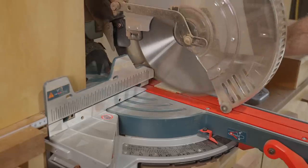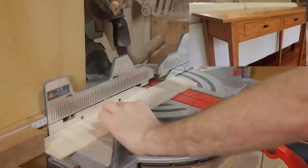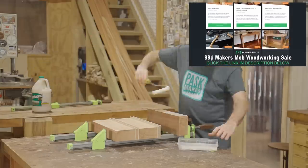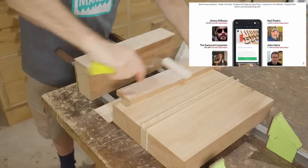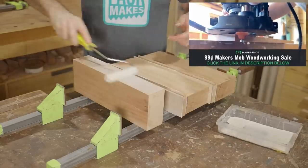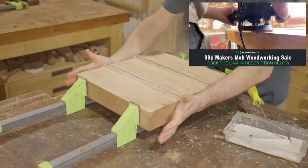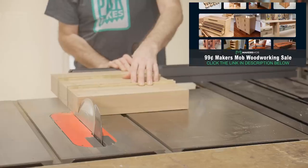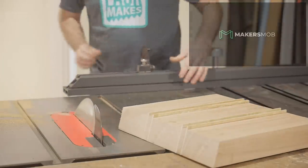I'll trim the strips down then start gluing the seat blank together. And while I do that I'll take a moment to tell you about the Makers Mob 99 cent woodworking sale, which is our biggest sale of the year where you'll get access to learn how to make some of my top woodworking projects, plus over 90 woodworking tutorials with plans from YouTube's top makers like Jimmy Durester, John Heise, John Peters, the Samurai Carpenter and Frank Howarth. Right now if you click the link in the description below, we're also hosting a two-month Routabit challenge where you can upload your own projects and compete with woodworkers from all over the world to win thousands of dollars in prizes from CMT Tools and Taylor Toolworks. Click the link in the description below and take advantage of this 99 cent sale before it ends.